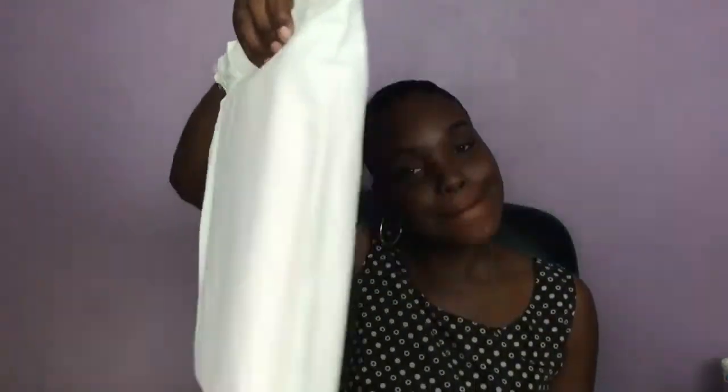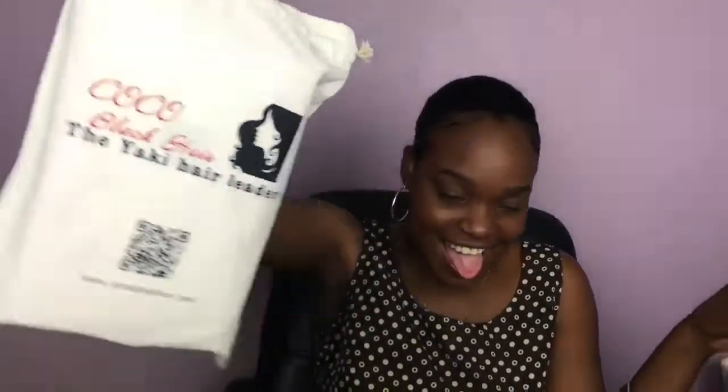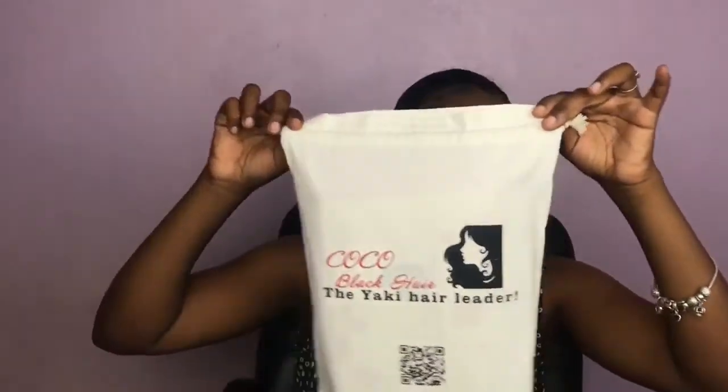So it comes in the DHL bag. And why I'm so excited is because when you're finished using the wig, you can always store it in this bag. So I think this is really cool.